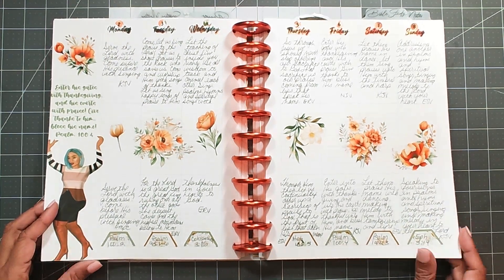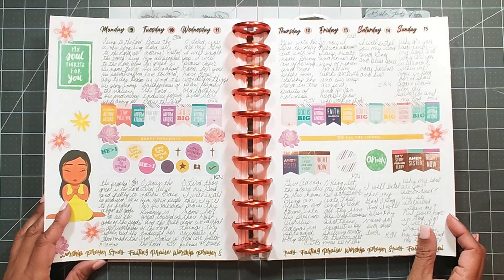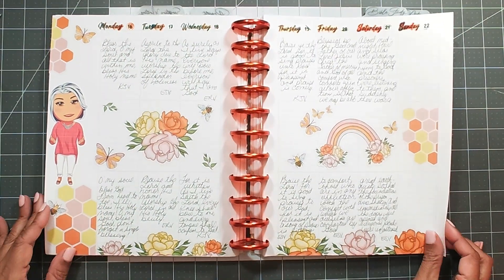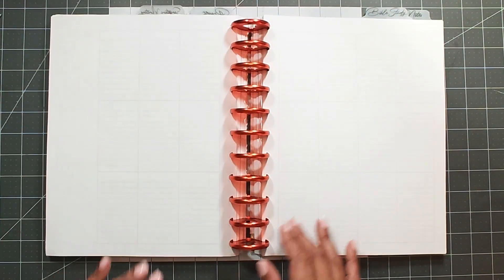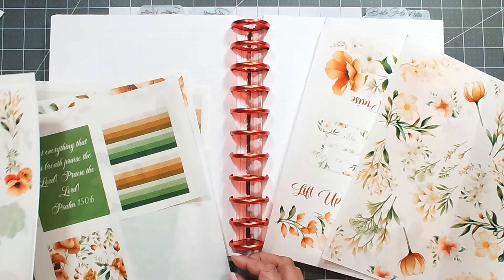Hi and welcome back to the channel. My name is Michelle with firefieldcreations.com — I do have a website so you can go to www.firefieldcreations.com. I share my scripture writing layouts on Mondays, and today I'm going to be using some elements from the monthly subscription box.